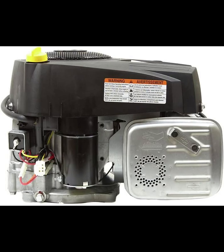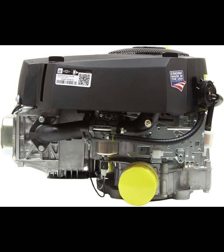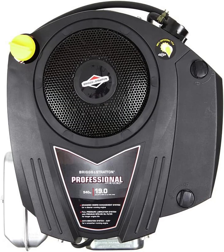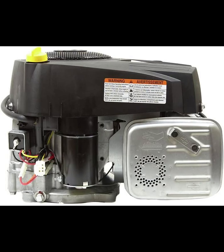One of the standout features is the overhead valve OHV design, which promotes cooler operation and extends the engine's lifespan. This design also contributes to better fuel efficiency, which is a big plus for anyone who needs to run their equipment for extended periods. I've noticed that fuel consumption is reasonable for an engine of this size, and it doesn't guzzle gas as quickly as some competitors.